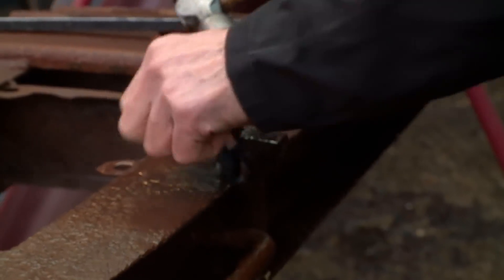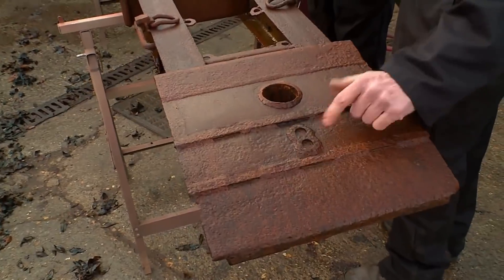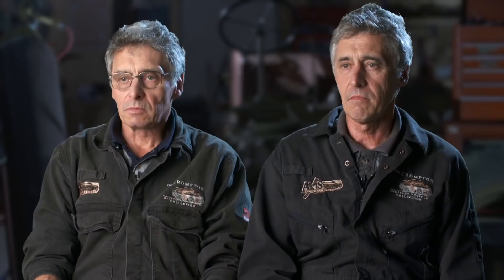Works every time. This is what they call an eight-tonne bridge, because it will actually carry eight tonnes. I wouldn't put eight tonnes over it — I wouldn't even ride a bike over it. To clear the rest of the rust, we need to get these shot blasted, then we'll know how much good metal there is and whether these sections are still safe to use.